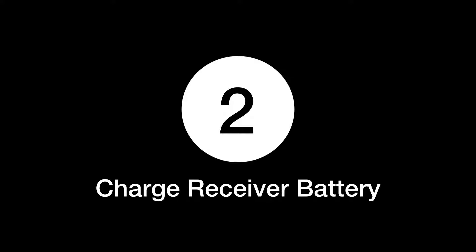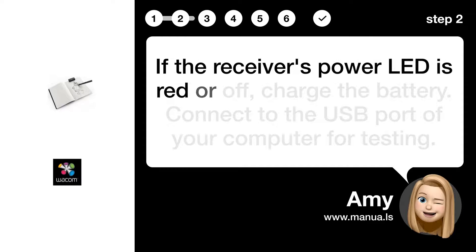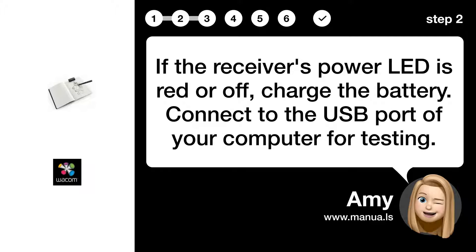Step 2: Charge the receiver battery. If the receiver's power LED is red or off, charge the battery. Connect to the USB port of your computer for testing.